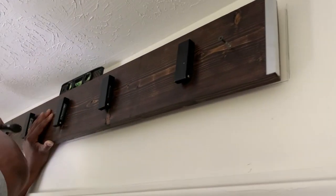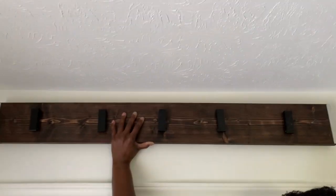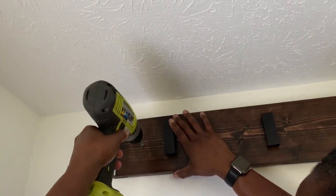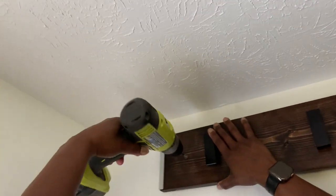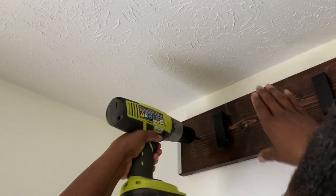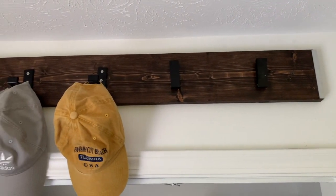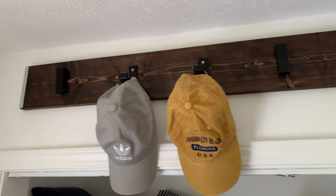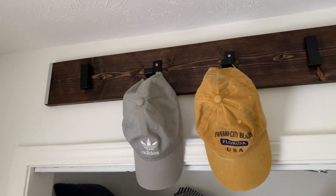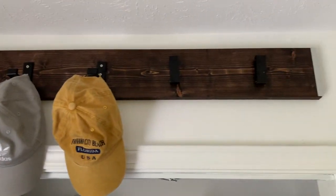Right here I'm just getting ready to put it on the wall. I'm tapping to make a mark just in case it slips so I know where to place it. I screwed it in and it turned out pretty good. I really like it — that was simple. It was really three products: the wood, the hooks I bought, and the trim. And then I already had the stain at the house.